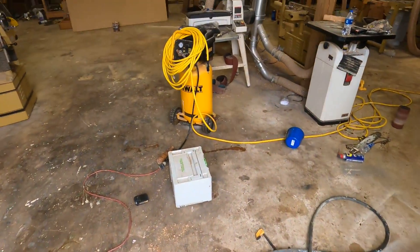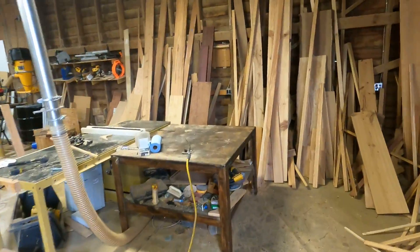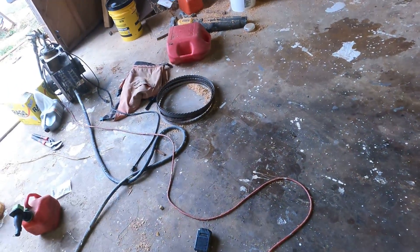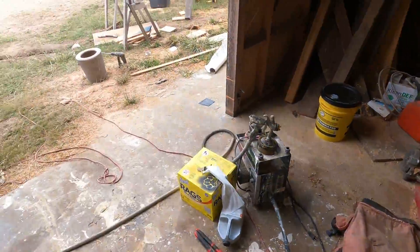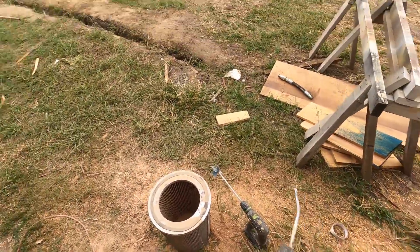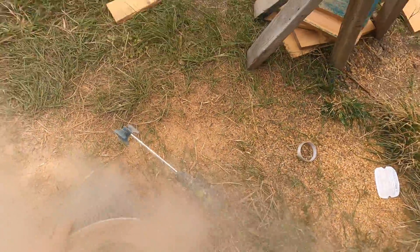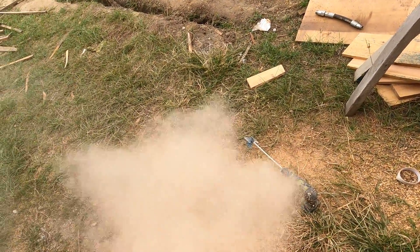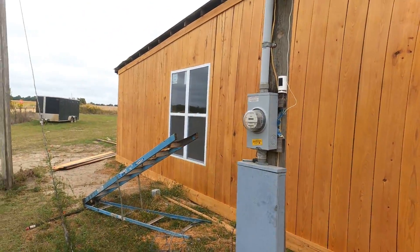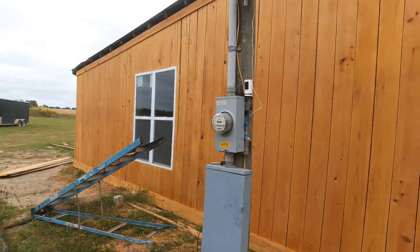Alright, let's get the blower out and turn this back on. Whoa boy, that's towards you — might want to step away from my doors. That's my new shop exterior. I'm milling up some cypress. I think it's turning out pretty good.